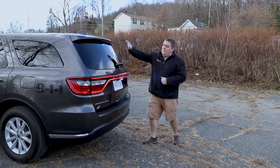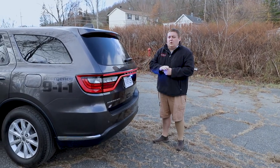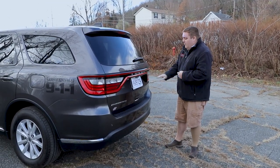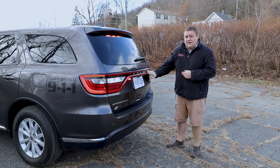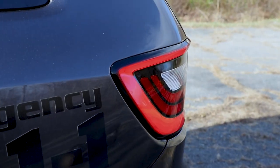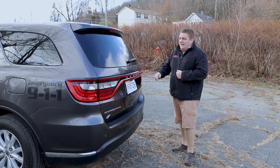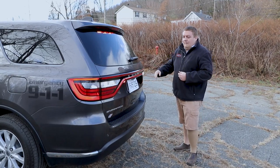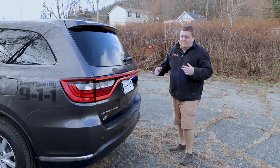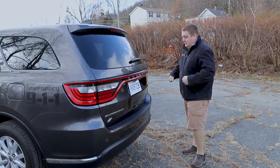Taking a look at the back, up top we have the Sound Off Signal interior light bar in dual color with the amber override feature. We've rewired the parking lights into the Blueprint system and replaced the reverse light bulbs with LED replacement bulbs, tying them into Blueprint. That way we have flashing capability to give them additional warning in the rear without modifying the vehicle housing and without requiring any warranty voidance.